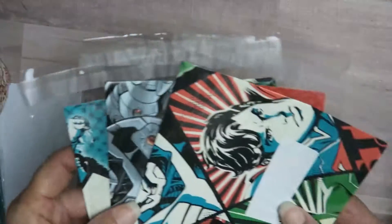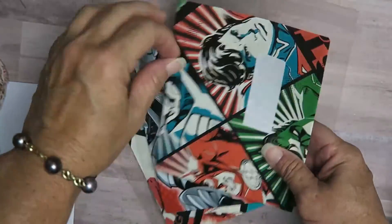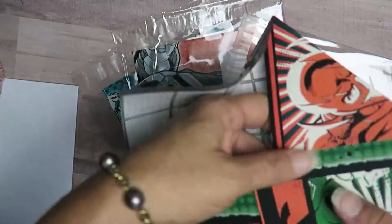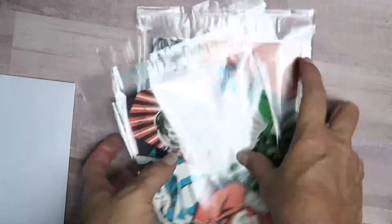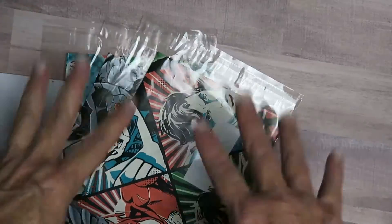I did see someone recycle their old calendar pages to make envelopes, and so I had a Marvel calendar and that's what I did. You can see it's the calendar, but I thought that would be fun — maybe she wants to write her grandson a note or something, and he might enjoy these. So I'm going to send these off to her as well.